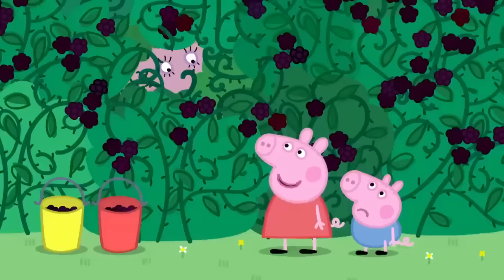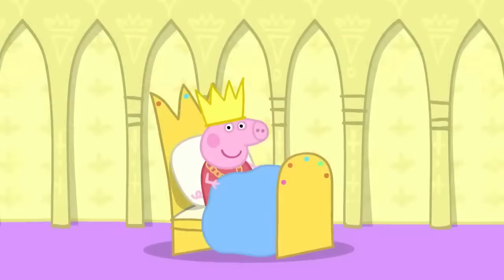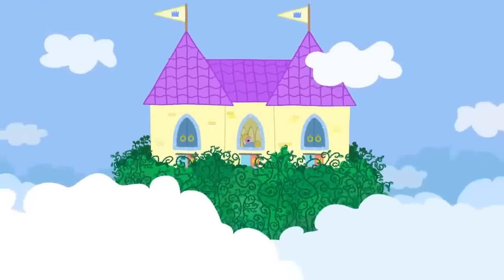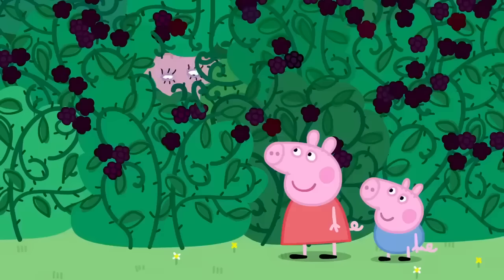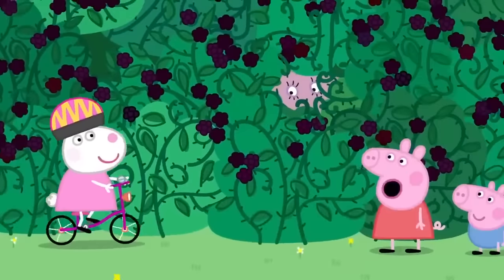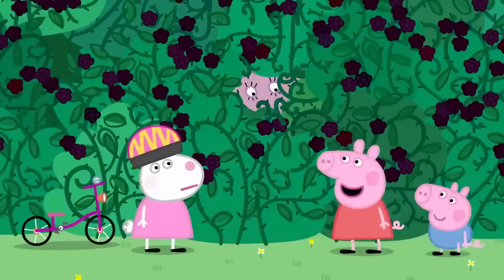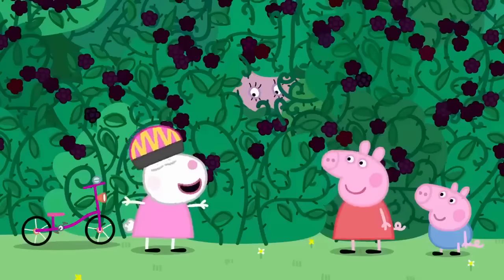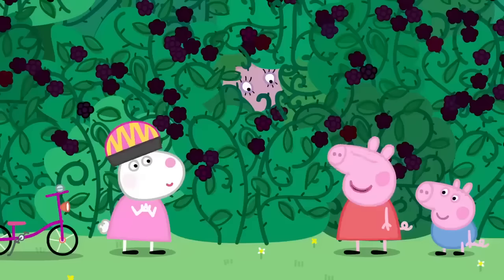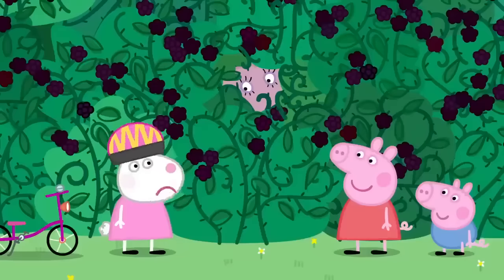You're stuck in a thorny bush like Sleeping Beauty! Once upon a time there was a princess called Sleeping Beauty. One day she fell asleep in a thorny bush and stayed there for a hundred years. It is Susie Sheep. My mummy is in a blackberry bush and she'll be there for a hundred years, like Sleeping Beauty. And she'll be rescued by a handsome prince who will give her a kiss. My mummy is having an adventure! I wish my mummy would have adventures like that.